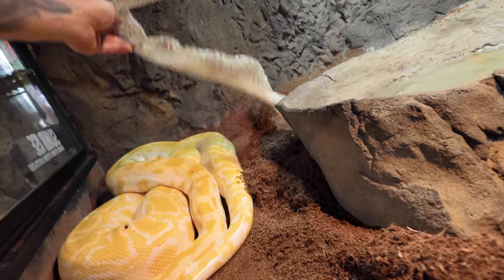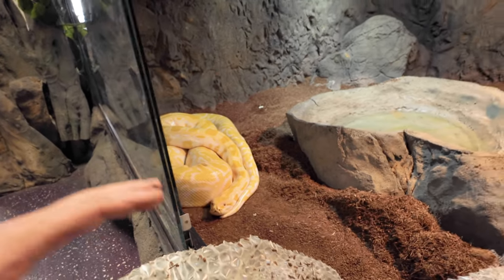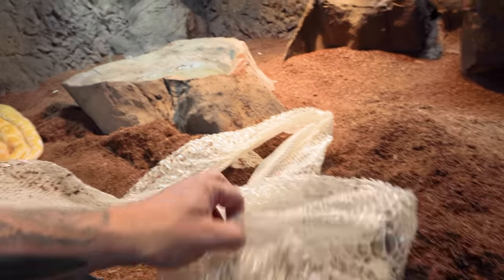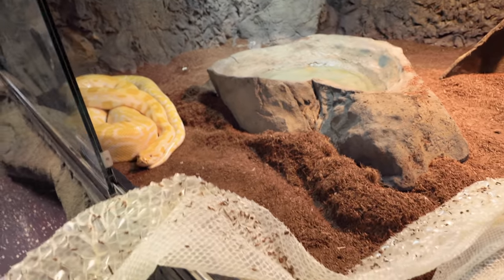Look at how gorgeous she looks. Again, a beautiful shed — one long piece — and that means we're finally starting to dial in the humidity. It's something we've been working on since we opened the Reptarium. There's a fine line between having it too humid, where you can get fungal issues, and not humid enough, where they shed in a lot of pieces. Big snakes often shed in pieces just because of weight, but when you get the humidity right you have a better chance.